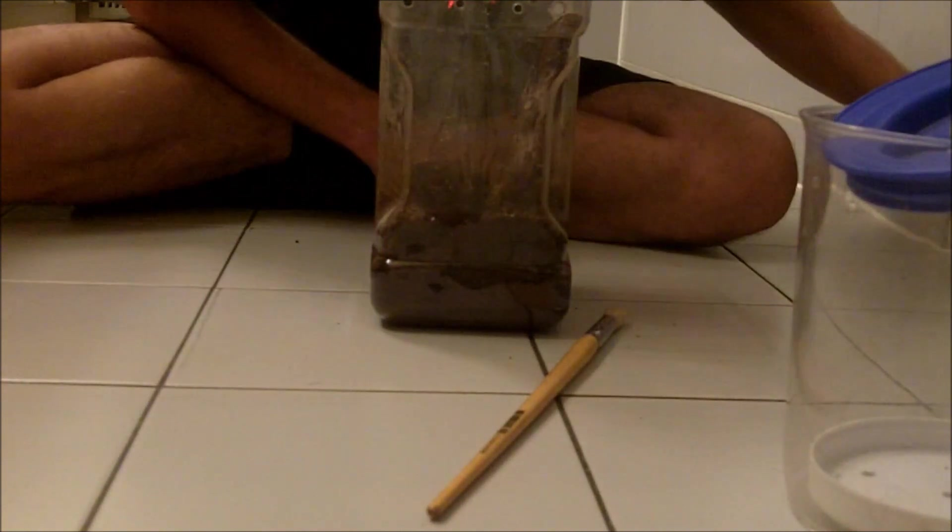Okay, so this is the P. regalis. We should be prepared — and this is her first breeding project ever, so it's pretty exciting that she wants me to be a part of it. Let's see how this male is. That's a nice size, about four and a half inches.